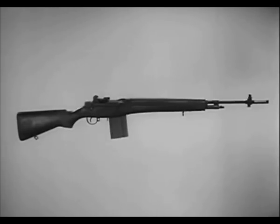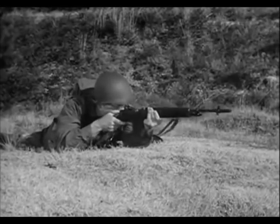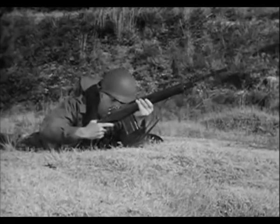The adoption of the M14 as one basic weapon greatly reduces logistical problems. Moreover, it reduces time for training the user and small arms maintenance personnel. The new weapon has a twenty round magazine which is quickly and easily replaced. Before removing an empty magazine, the safety is placed on safe.